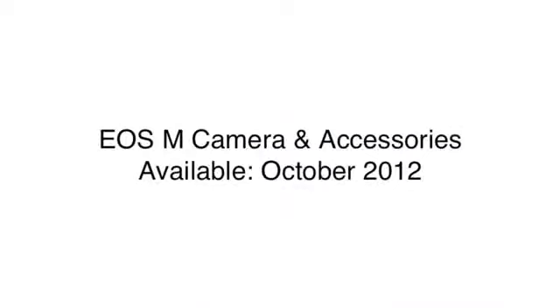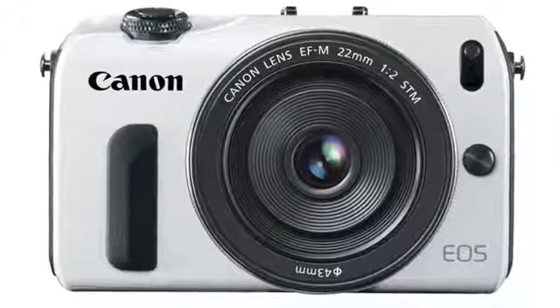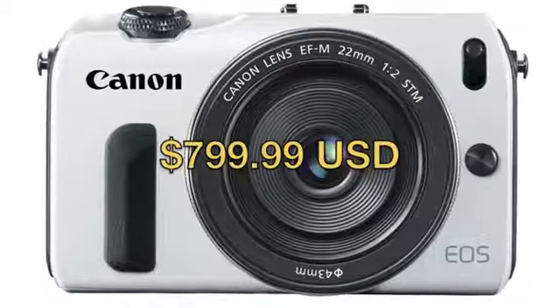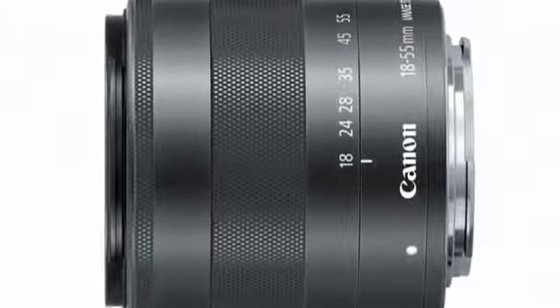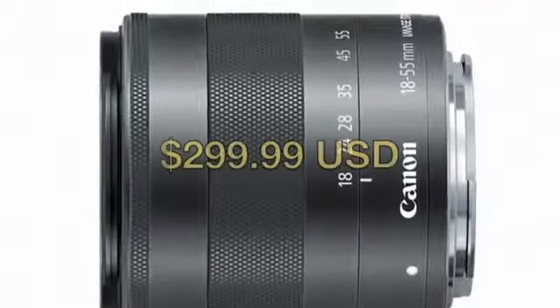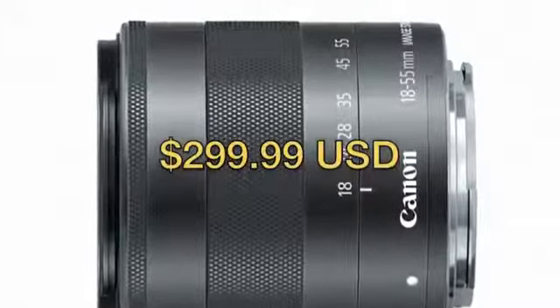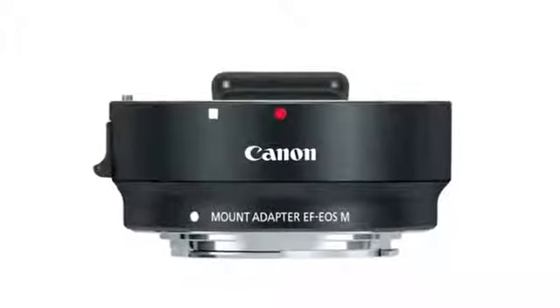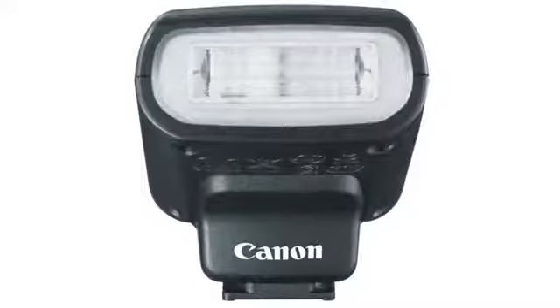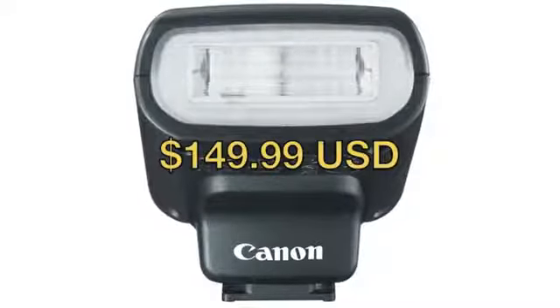The EOS M camera and all of the accessories will be available in October. The EOS M camera bundled with the EF-M 22mm f/2 STM lens will retail for around $800. The EF-M 18-55mm f/3.5-5.6 IS STM lens will retail for around $300. The EF-M mount adapter will retail for around $200 and the Speedlite 90EX will sell for around $150.